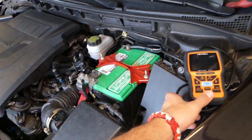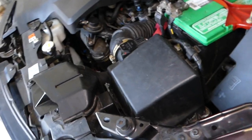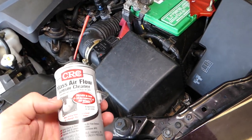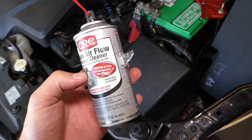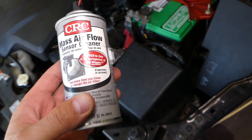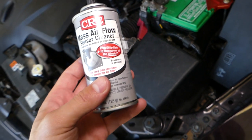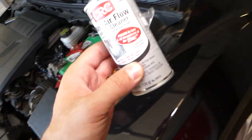If it's not working you'll get a code, and if it's slow-working we'll explain when you can clean the sensor and when you can't. If you can clean it, use a mass airflow cleaner — link in the description below. It says it improves horsepower in just 4 to 10 minutes, super easy to do. Use it every time you clean or change the air filter.